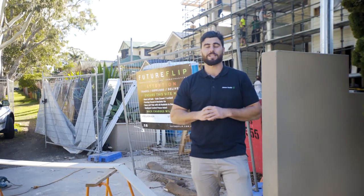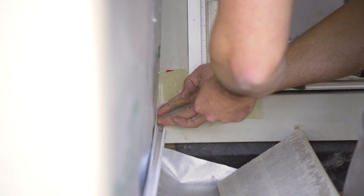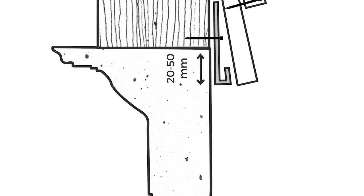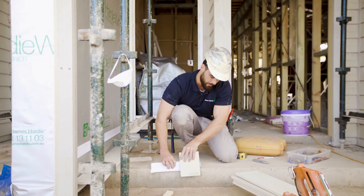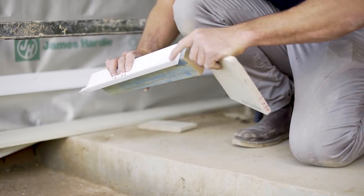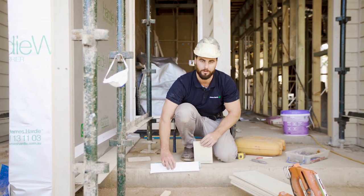Now we're going to break down the installation process into four easy steps. Step one is the linear starter strip. Make sure your board doesn't go more than 20 mil past the slab edge. There's your starter strip, there's your board — you've got a maximum of 50 mil past the slab edge. Remembering that with the starter strip you've only got 20 mil, otherwise you'll push your board out at the wrong angle.